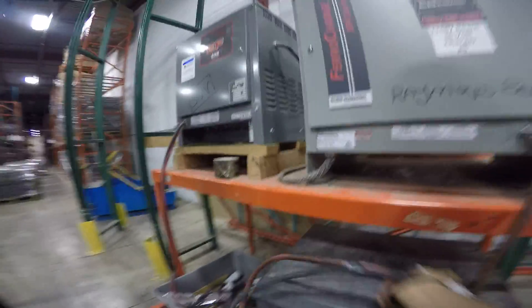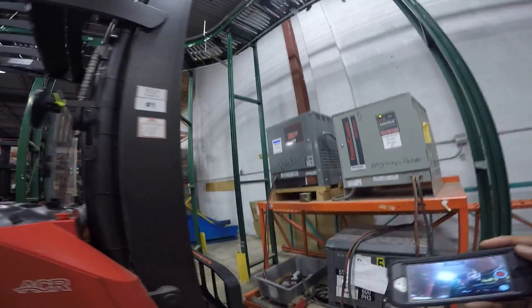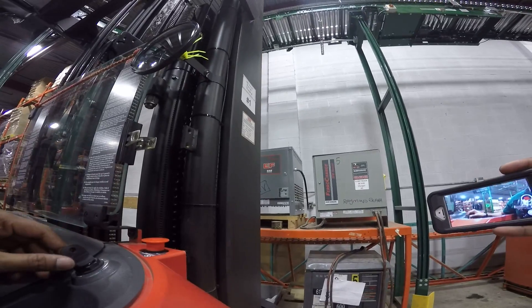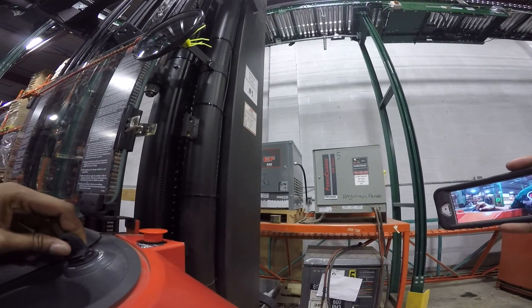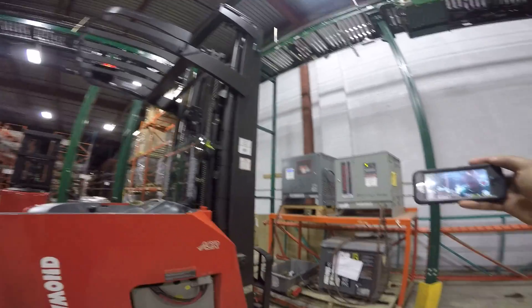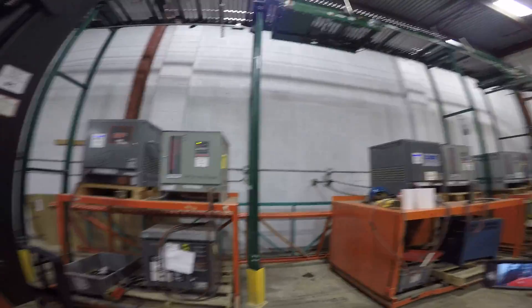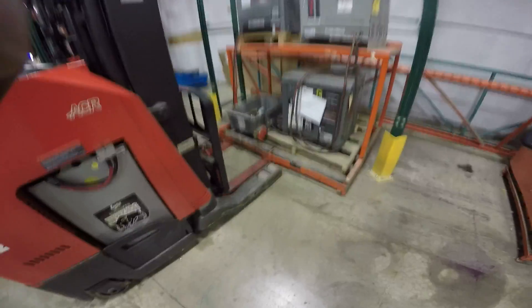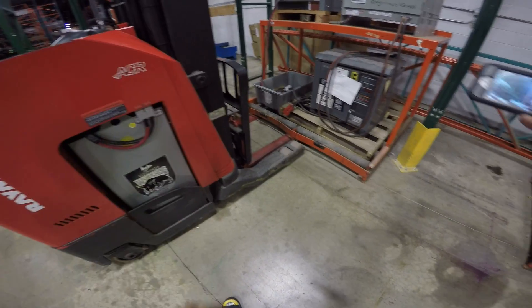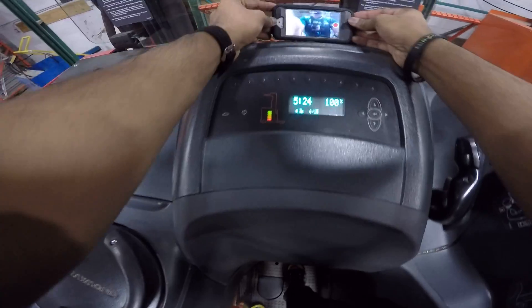We put away our charger cable safely. You can't operate any machine without doing a walk-around check. So first you turn on the machine and do a walk-around check. The machine is currently under the charging port, so we want to back it up to a safe open area. I'll bring it over here in the clear open area and then complete my walk-around check.